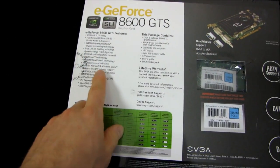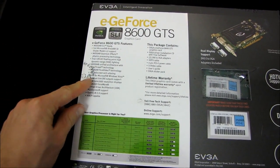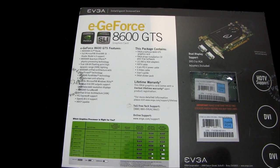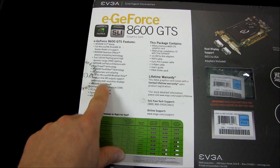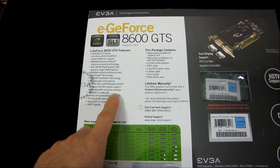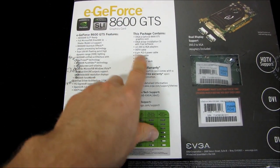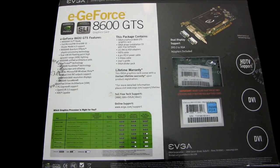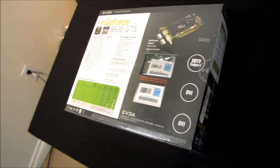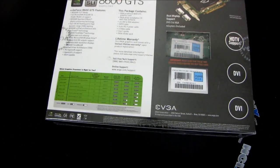SLI Ready, Full DirectX 10 Support — this is all the same stuff we saw before. High Dynamic Range Lighting, two Dual Link DVI Output Support, two 2560x1600 Resolution Displays. What else do we got here? Lifetime Warranty — really? Comes with a Lifetime Warranty upon Product Registration. Well, that's pretty cool, for a relatively low-end card.